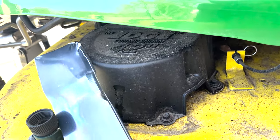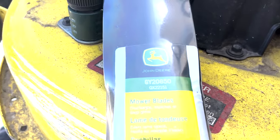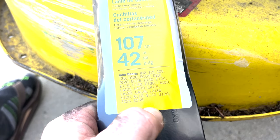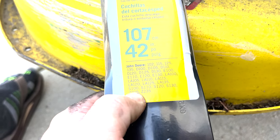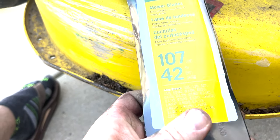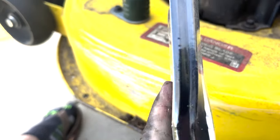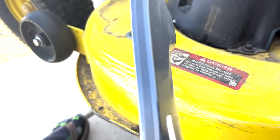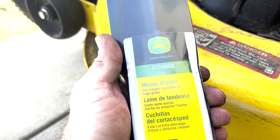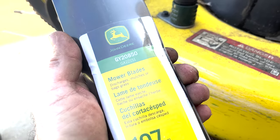I've got some genuine John Deere blades here. There's the part number, and it does say 42 inches right there. And if you look here, S100 is listed as compatible with this mower. I actually recommend getting aftermarket. These are pretty heavy duty blades — quite thick — but they're also quite pricey because these were 38 bucks. You can get them cheaper on Amazon, so go ahead and get aftermarket ones if you want. I just grabbed these for the sake of the video.